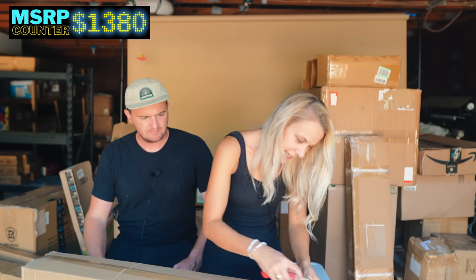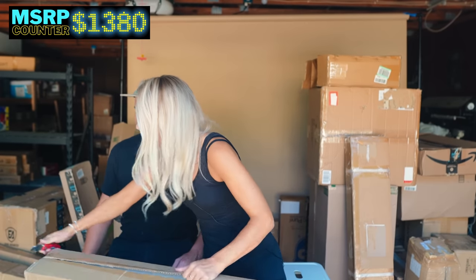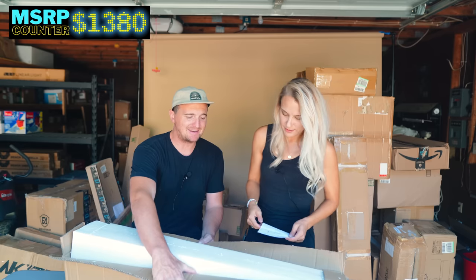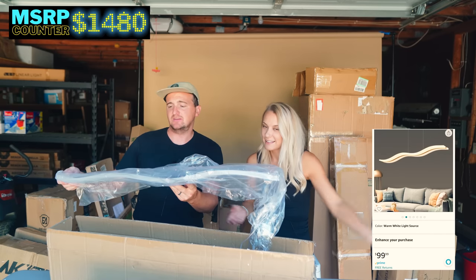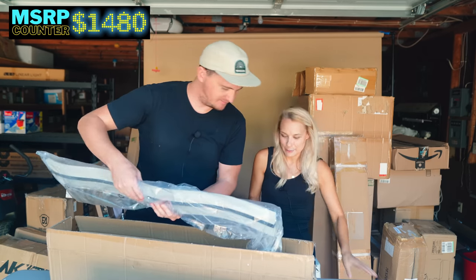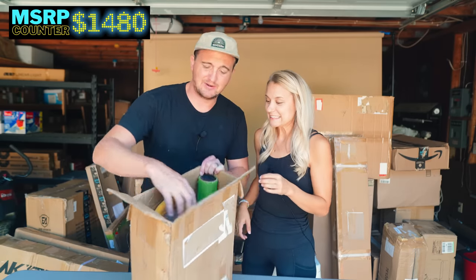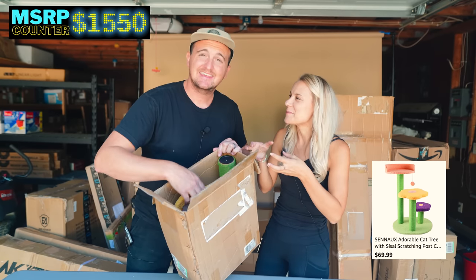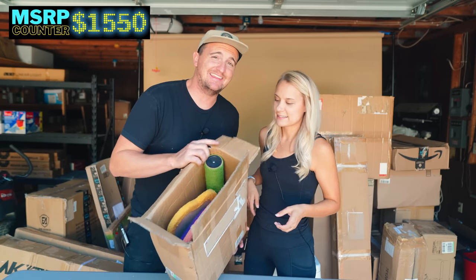We've got an acrylic LED pendant light — fragile item. We are remodeling our house right now, so you never know. It's like a wave shape — very modern LED. Very clubby, very nice. Then we've got what looks like a cat scratch tower — kind of cute retro colors, at least not just gray carpet. But it looks a little hairy — it might have been used by a cat and then returned.